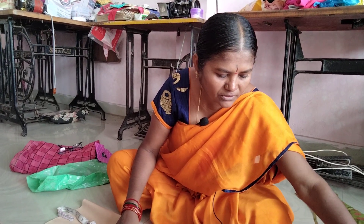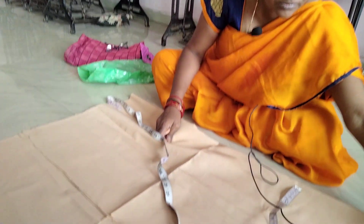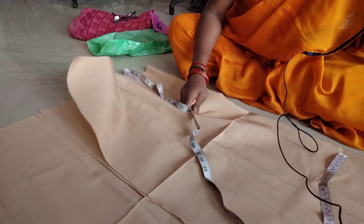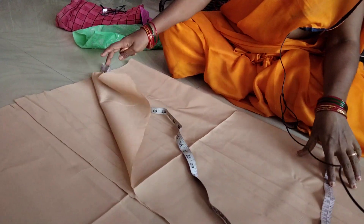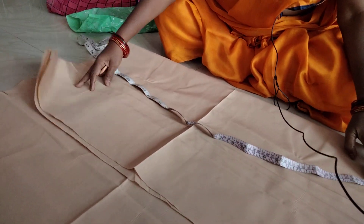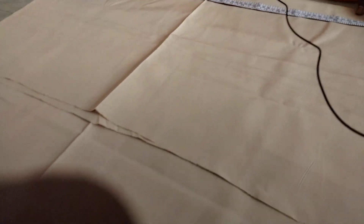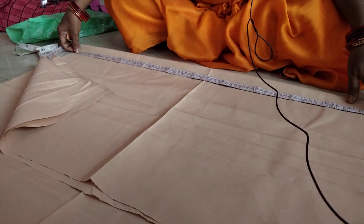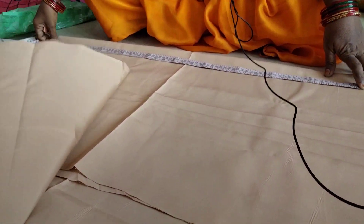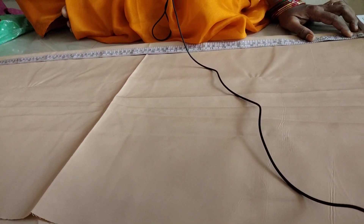Children friends, I will cut a pint now. The pint cutting will take about 14-15 minutes.